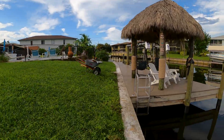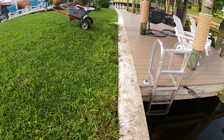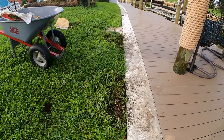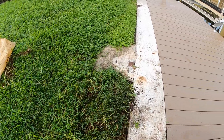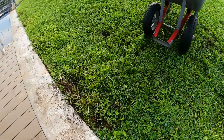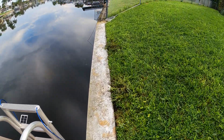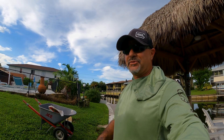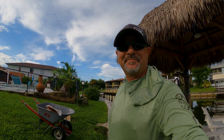All right, well with a little bit of work I'm pretty pleased with the outcome. No more holes in front of the seawall. Nice and solid — the grass is going to grow right back in there, and that'll be set for at least another good six to eight months. All right everybody, well thanks for watching. Hope I was able to save you guys some money on your seawalls. See you guys next time. Bye bye.